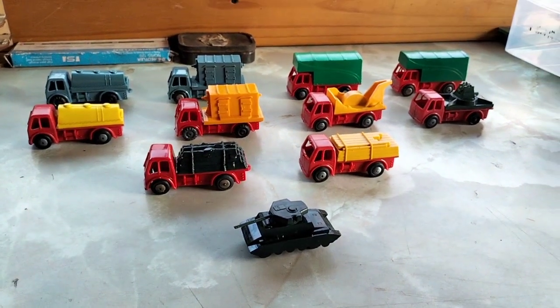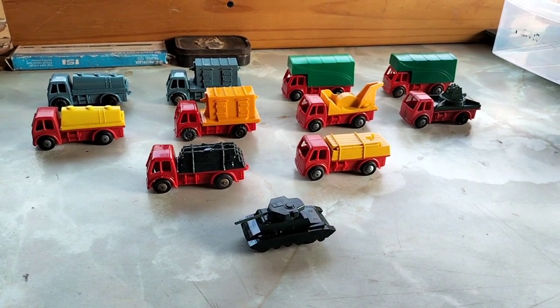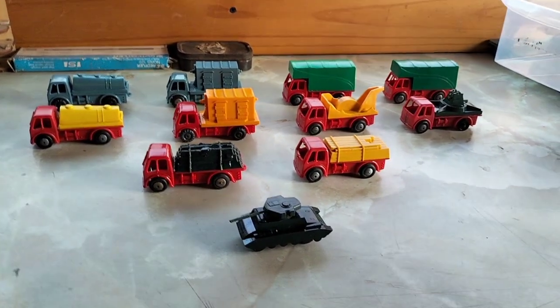Hi everybody and welcome back to Down the Garry's Out. We finally finished our little fleet of push-and-go lorries.